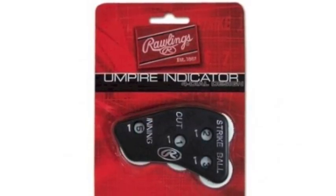With easy to turn dials and clear visibility, you will be ready for anything thrown at you. Be confident when calling the game with the Rawlings umpire indicator.